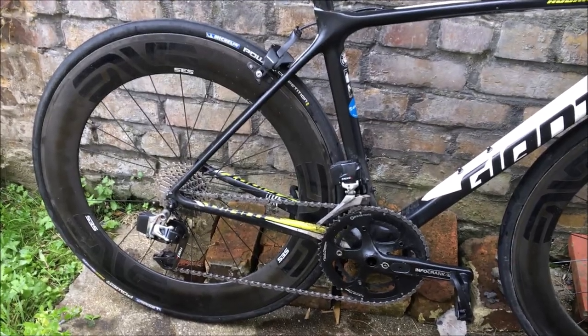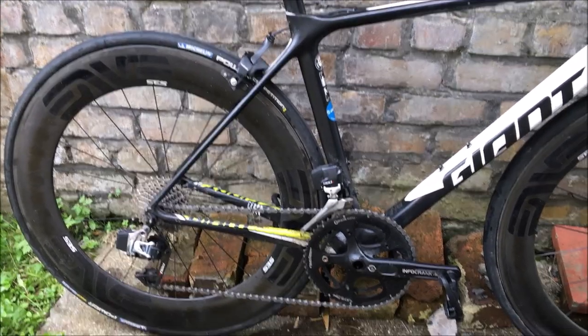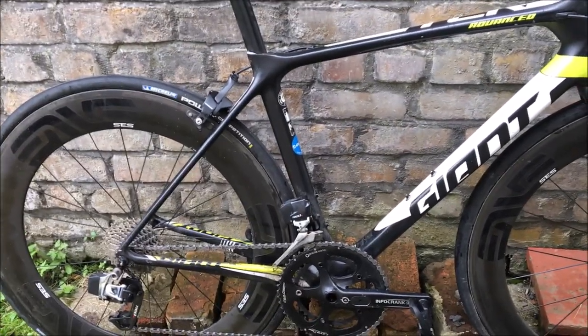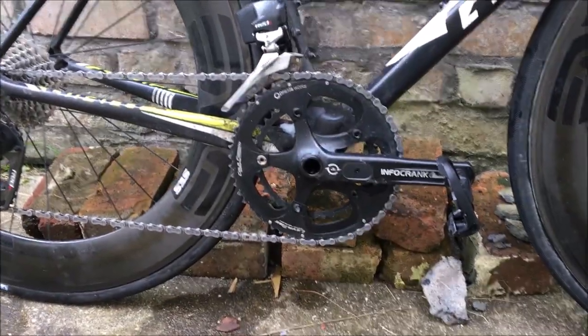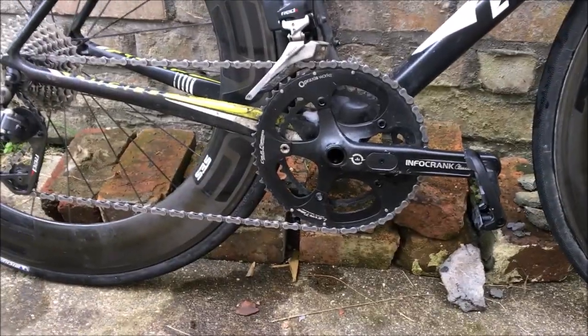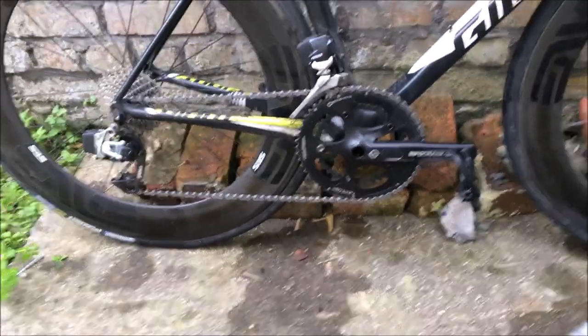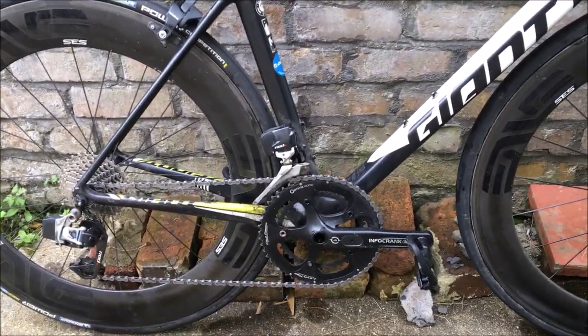The current wheels are about 1600 grams, which isn't too bad. The groupset is SRAM Red eTap — it's unreal, love it, does the job. The front derailleur is quite heavy at about 220 grams, so we're going to take that off and go one-by. I've got my Infocrank here which is 130 BCD, currently with a 53-39 on it, which is a mistake because I can't push a 53-39.